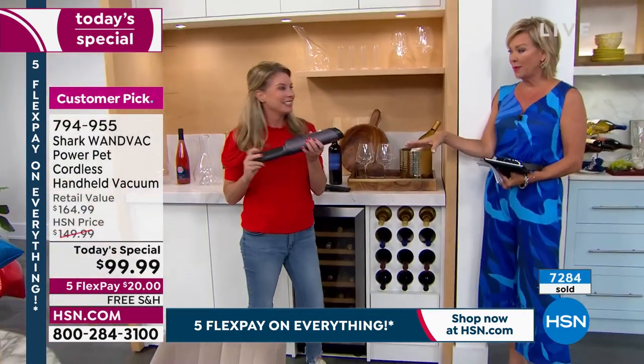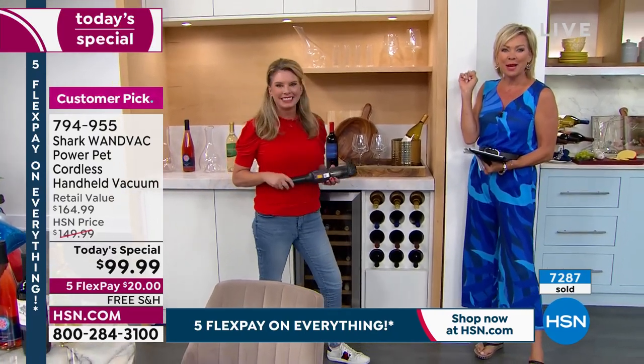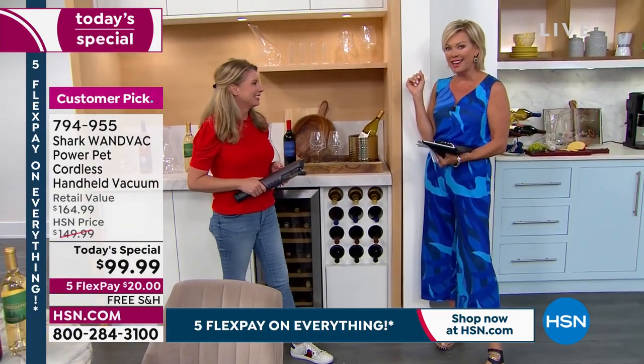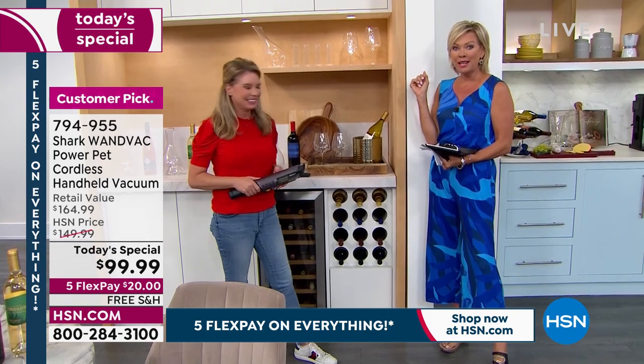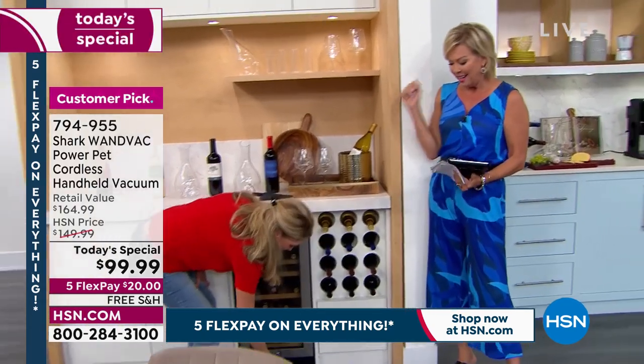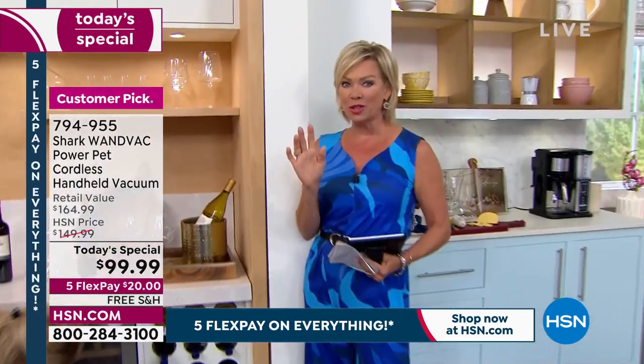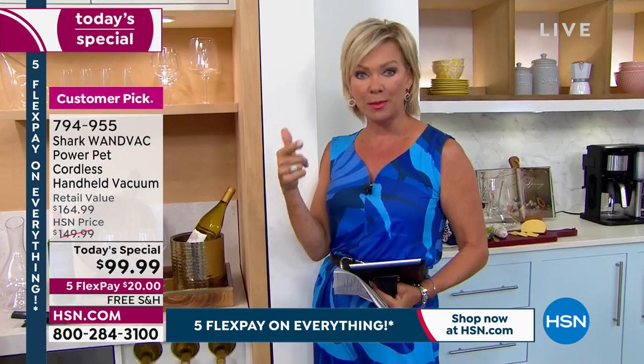We are done with this airing. We're going to do this again at about 2 o'clock Eastern time — so in about two hours, I hope you can join us then. Let everybody know what's happening here at HSN for this big 4th of July celebration weekend. First time ever to do the Shark wand vac as a today's special. Enjoy the free shipping — we've got the blue and the purple, that really pretty eggplant color.